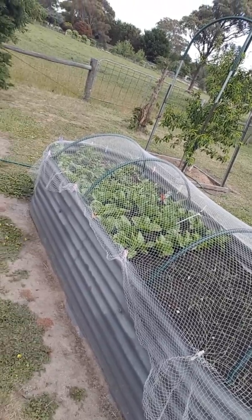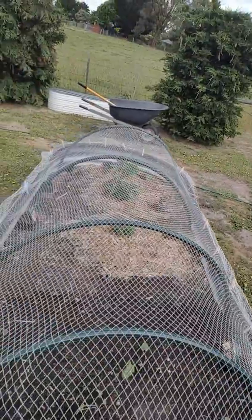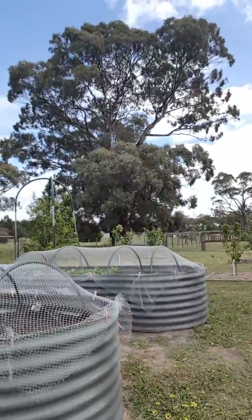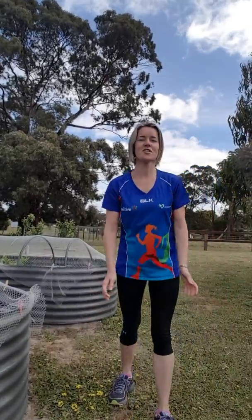Good morning, welcome to another workout. Just showing you some vegetables we've got growing here. We've had lots of rain and lots of sun as well, so finally some veggies.